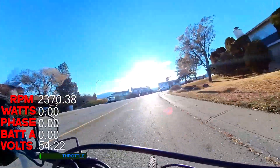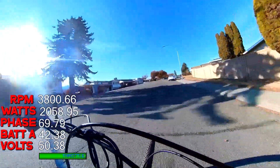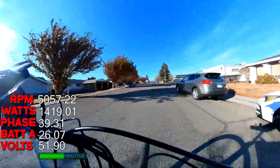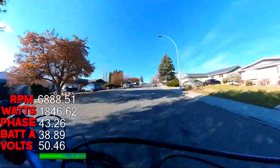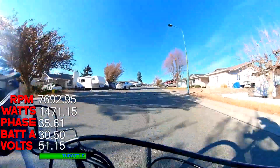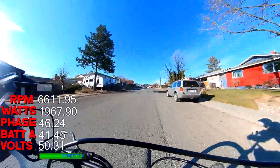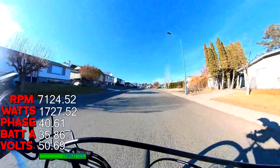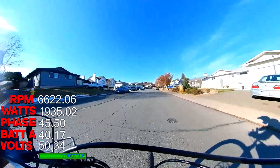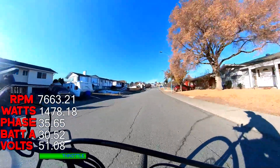I didn't record the temperature on this run, but it was showing about 22°C by the time I got back, which is pretty good. Mind you, it is cold out — I think it's about 2 degrees currently. So again, if it's warmer then the motor's going to get warmer faster, but I didn't notice anything. There's no red flag so far in terms of building heat and temperature.